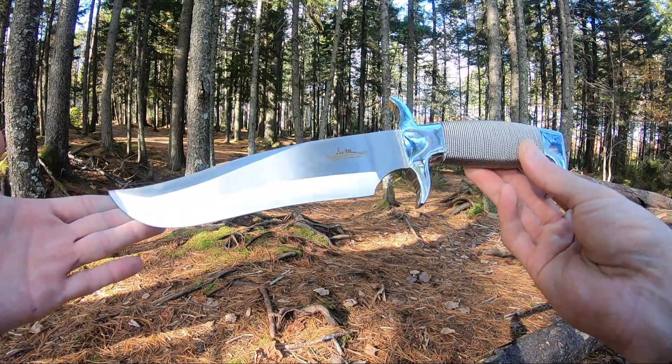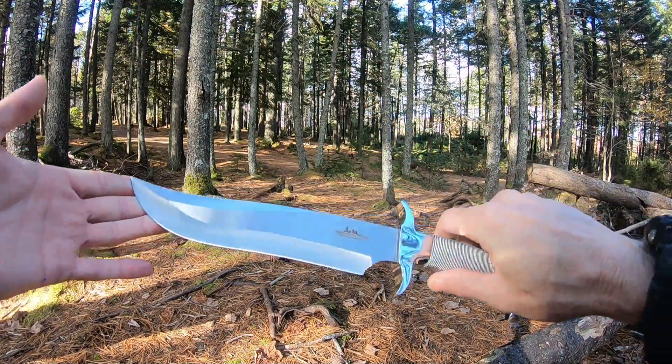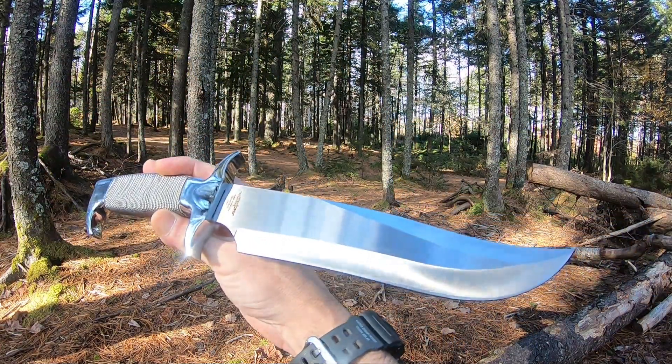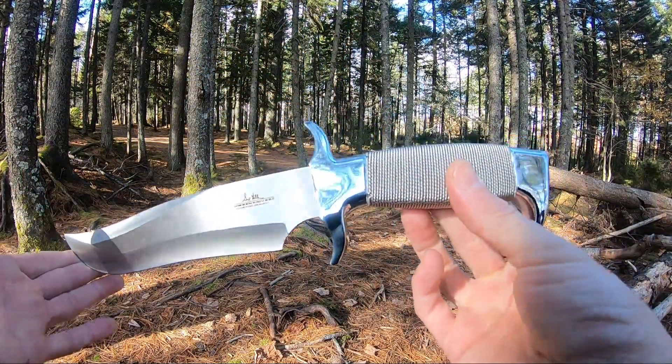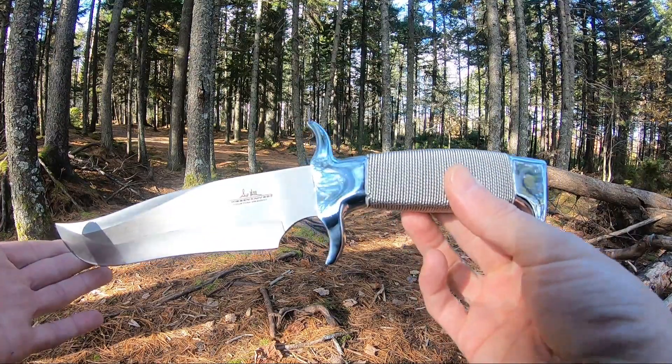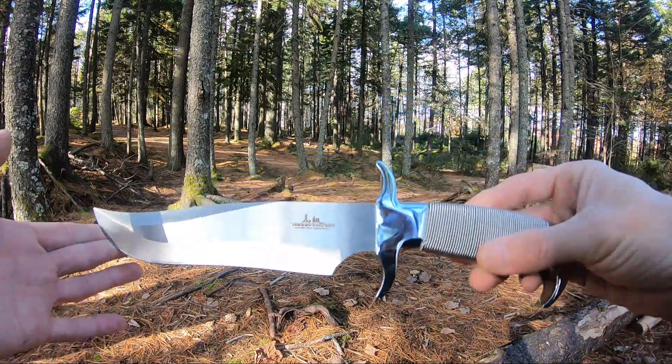Your Highlander Bowie comes in at 13 and a half inches overall length, has an 8.75 inch 420 stainless steel blade, high polished guard and pommel, and a stainless steel chain wrapped handle. I really like the looks and feel of this one in hand — it is an absolute monster.